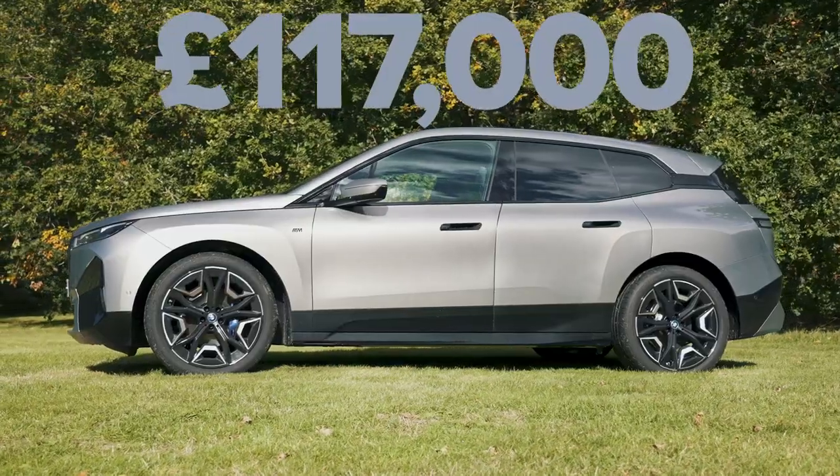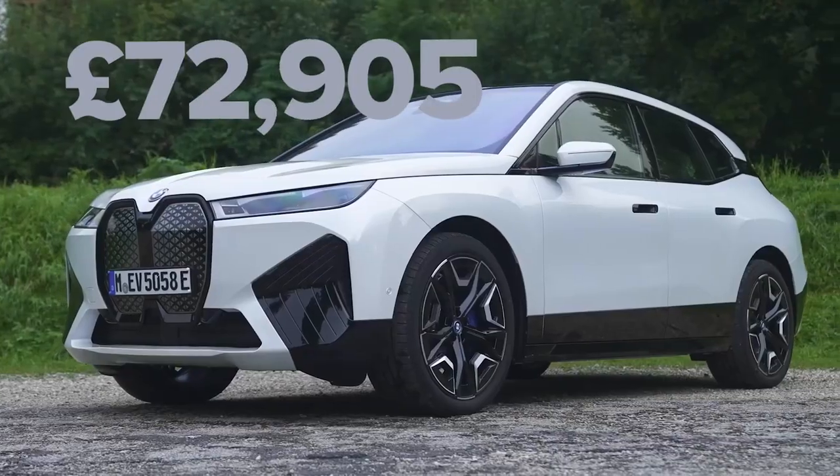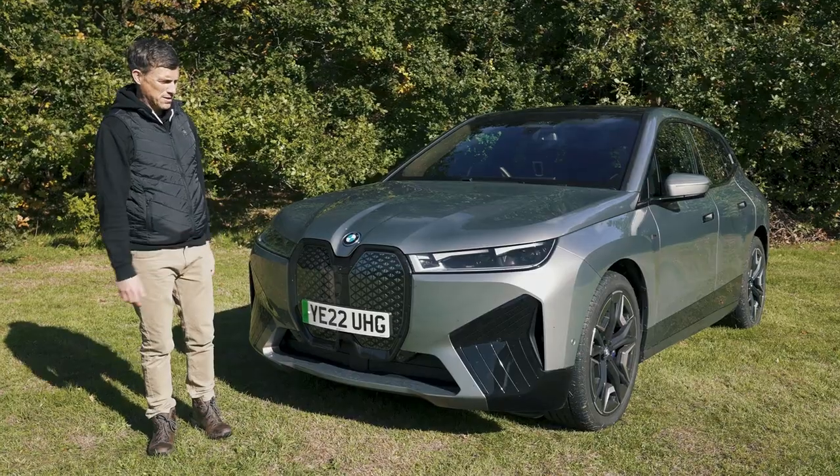The price is £117,000 which is quite a bit more than an iX40 M Sport which pretty much looks the same.